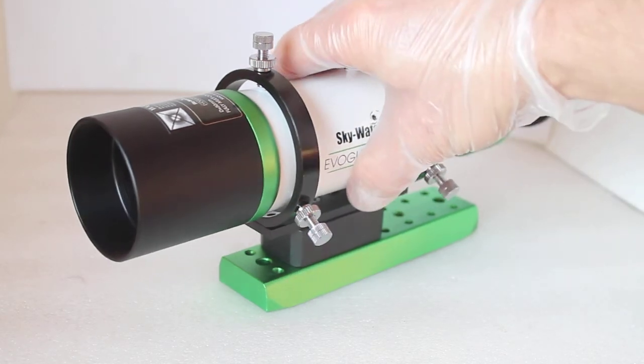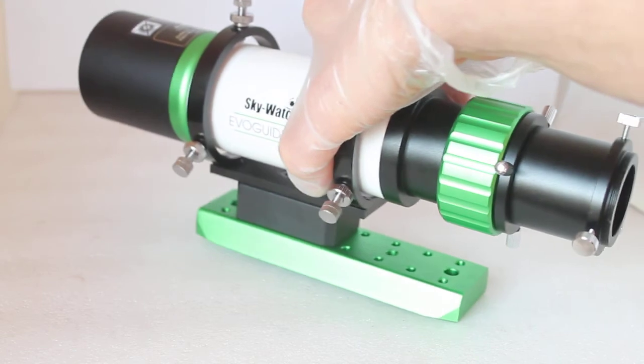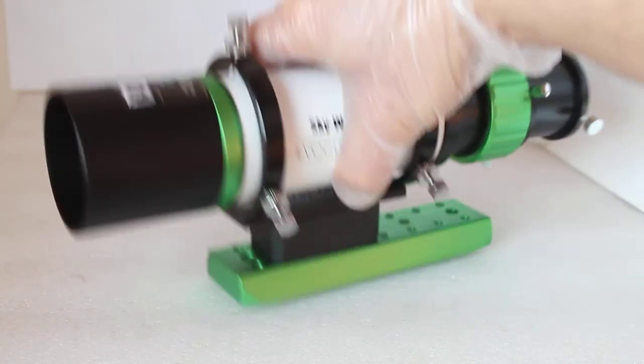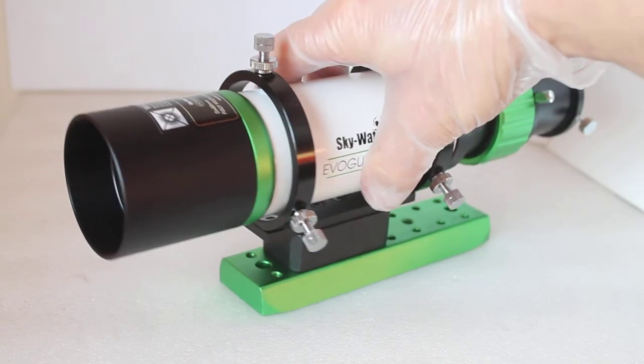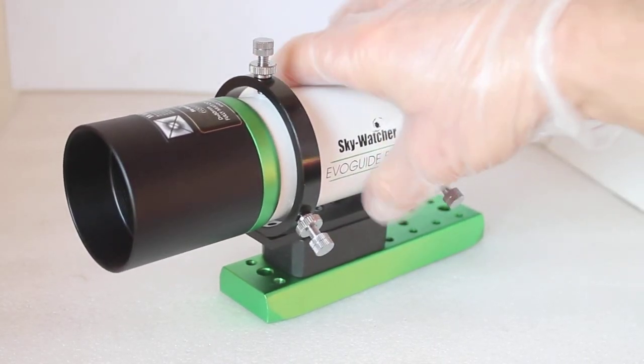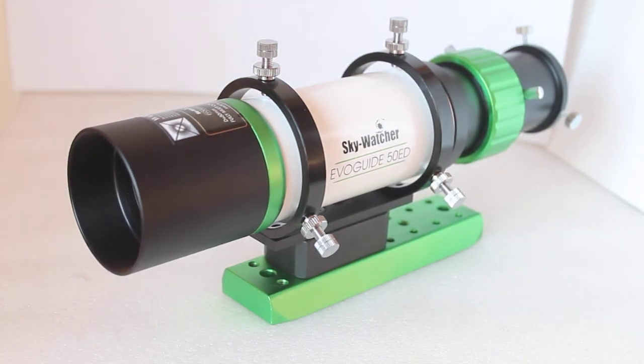That's it folks, thank you very much for watching. That's a quick look at the version 2 Skywatcher EvoGuide 50ED. It looks compact and small but it's a really solid piece of kit — very well built at an excellent price point. Please check out the links in the description below.